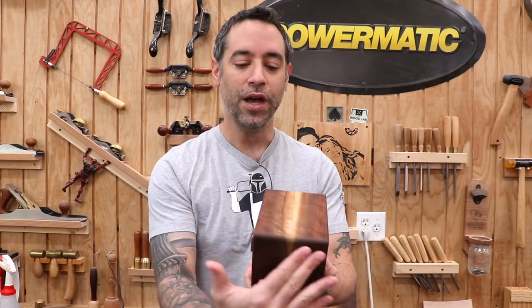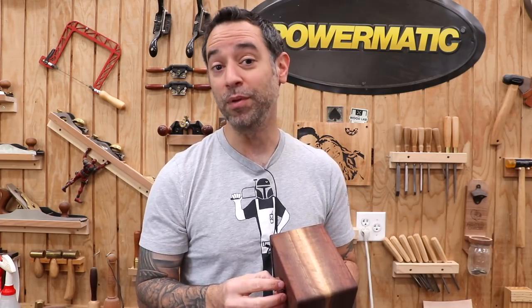That's all there is to it. A simple bandsaw box is actually pretty easy — once you know the series of steps and you have a good piece of material that reinforces the illusion of a big thick block of wood, you can make something pretty awesome. It's like anything in woodworking, it's just a series of steps. Thanks for watching everybody, we'll catch you next time.